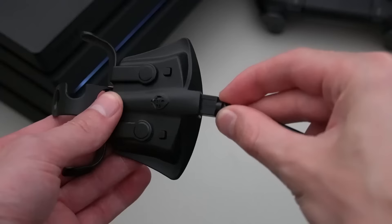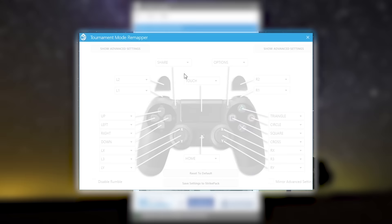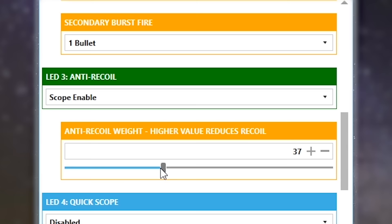Now that I've shown you how these devices work, let's talk about their software capabilities. Both the StrikePack and the Cronus Max can be connected to a desktop computer to make adjustments and modifications with their own respective software. Starting off with the StrikePack, if we connect it to our computer and open the software, you can see that we have options to start making adjustments.